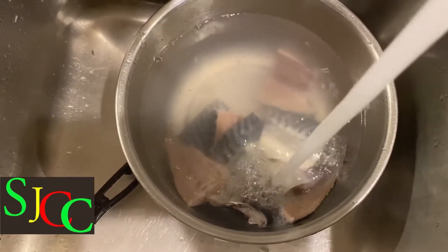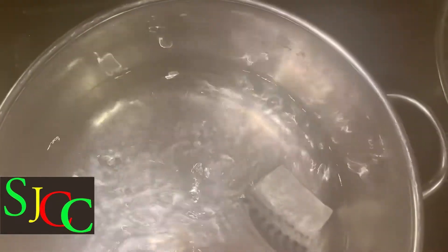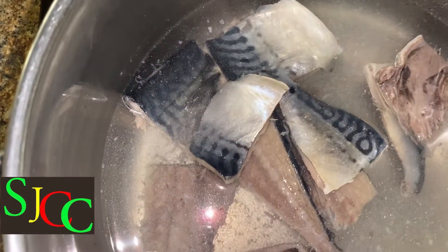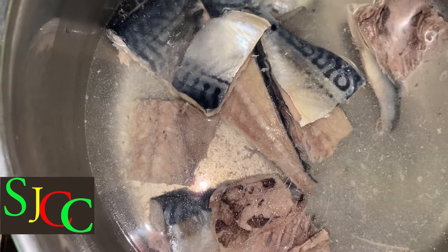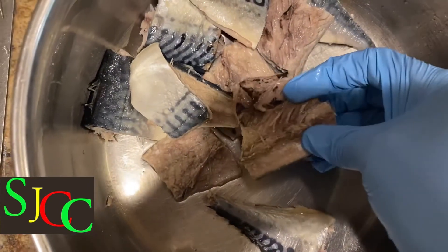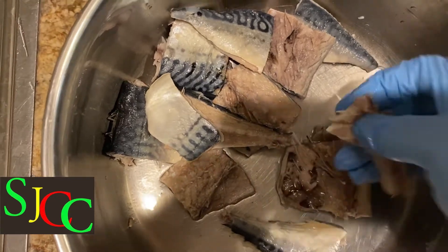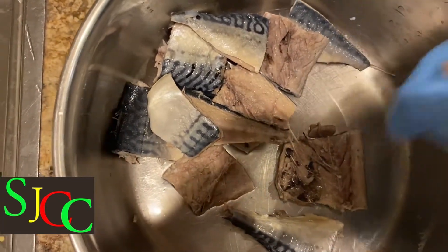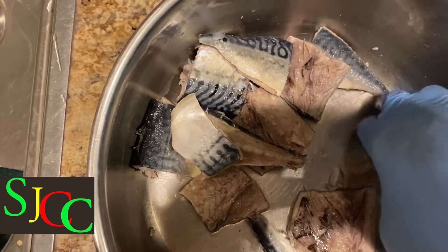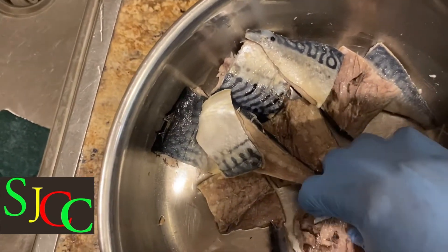Then I'm going to go ahead and put them to boil. Here I have the water boiling, so now I'm boiling my salt mackerel. After the salt mackerel finish boiling, here I have it soaking in water. And now I'm just going to go ahead and remove the bones from the mackerel. I don't like my salt mackerel broken up too small, so I'm doing it my way.